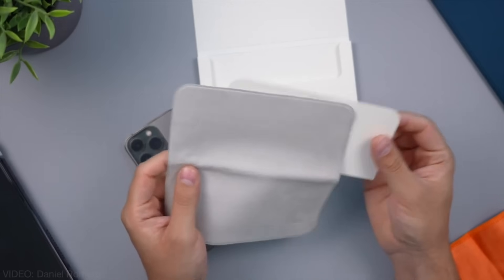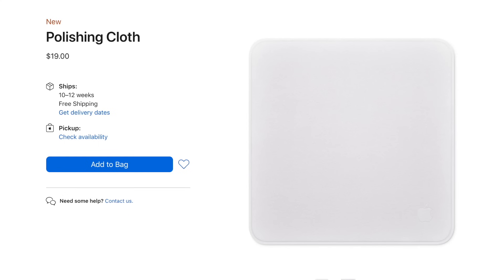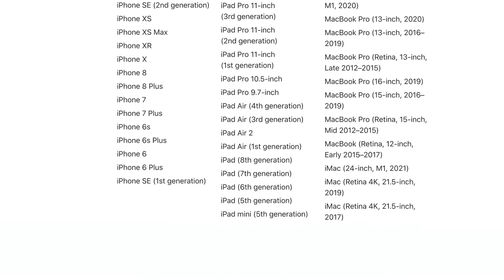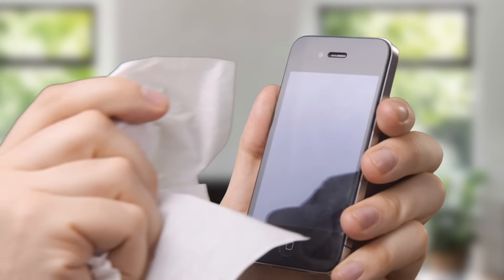Today we're so excited to introduce the all-new Apple polishing cloth for only 19 of your hard-earned dollars. Unlike the two-dollar competition, this cloth has a logo on it, and it's the only cloth officially compatible with all Apple products — except the iPhone 4. Don't use it on an iPhone 4. Stop it! You're polishing it wrong.